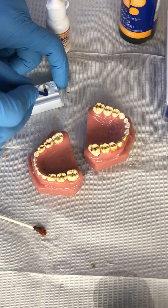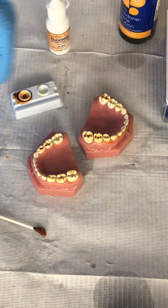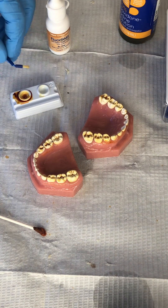Let's not forget the anteriors. Really complicated, isn't it? That's it.